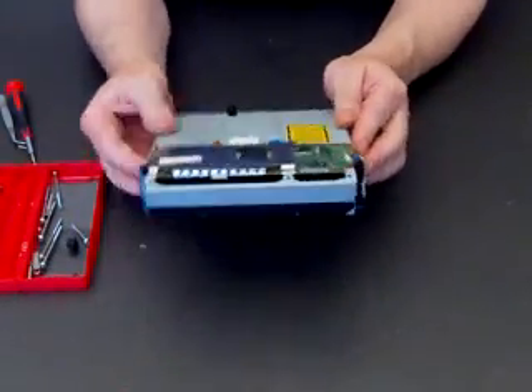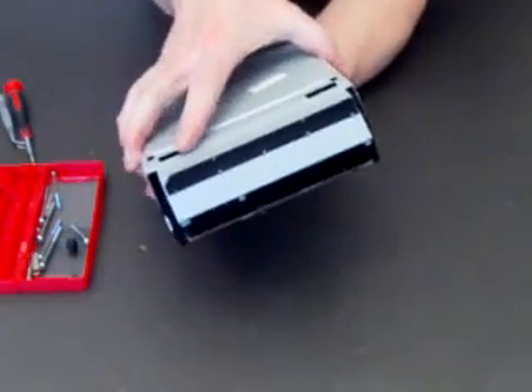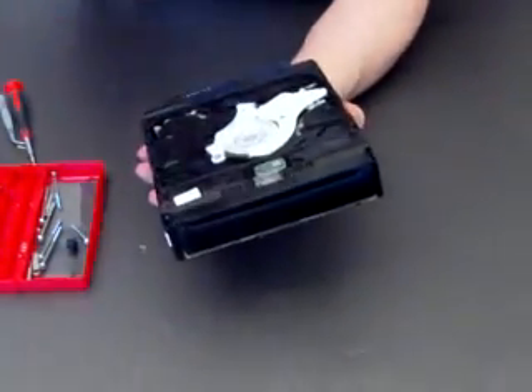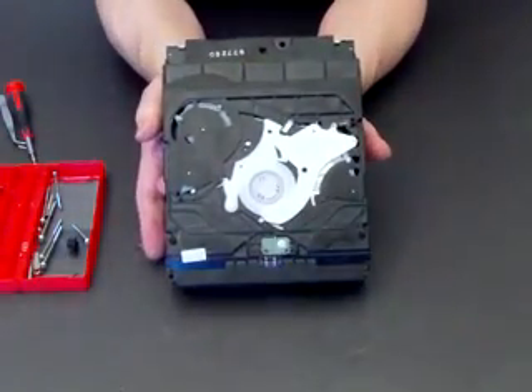Okay, so that is the screws undone and the top cover just slips off. Simple as that. Put the top cover to one side and there's what you'll see inside.